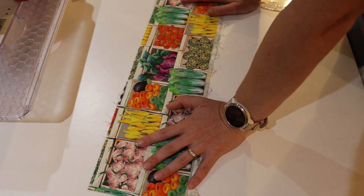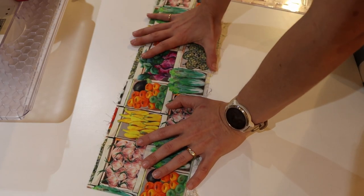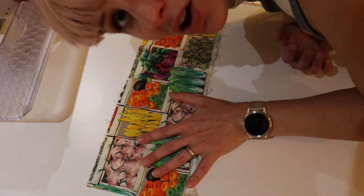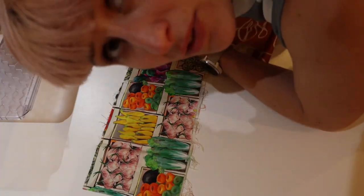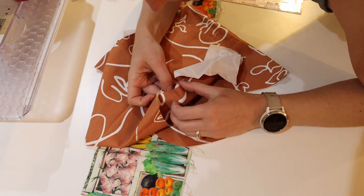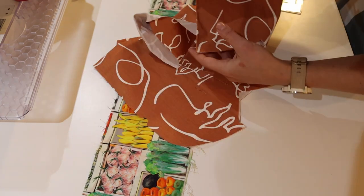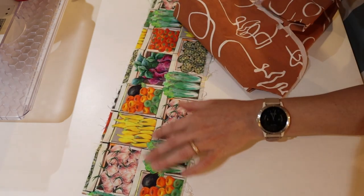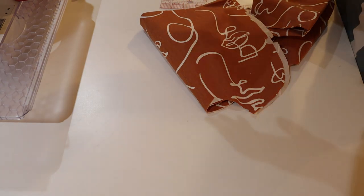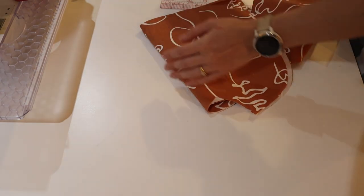I considered using the other fabric to make them bigger, but I changed my mind and went back to the original plan. This fabric is a cotton drill which is actually quite thick and probably more fit for purpose than the quilting fabric, so the other fabric will have to find a different application.